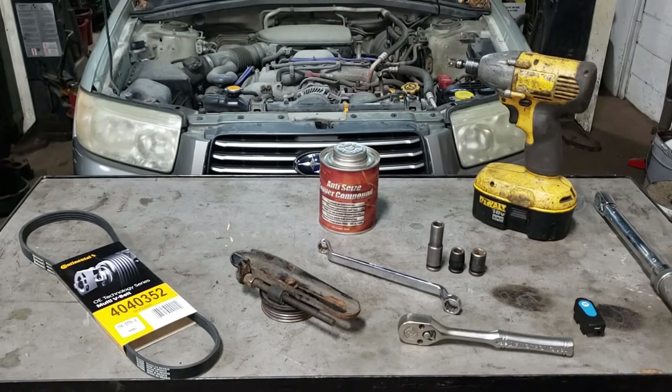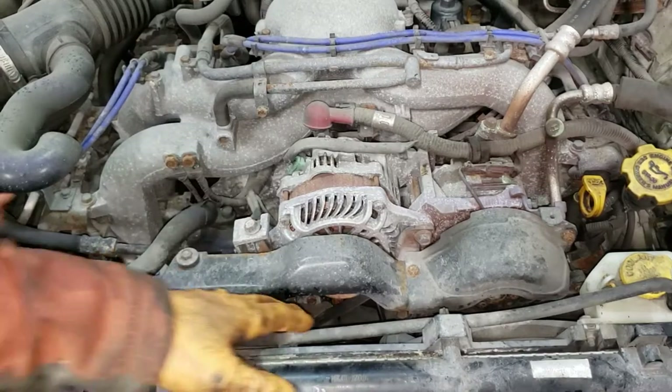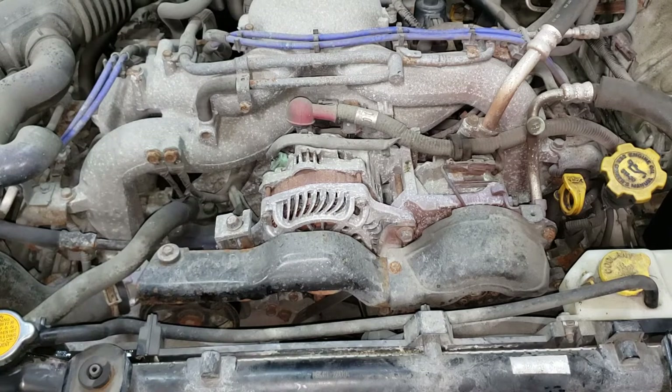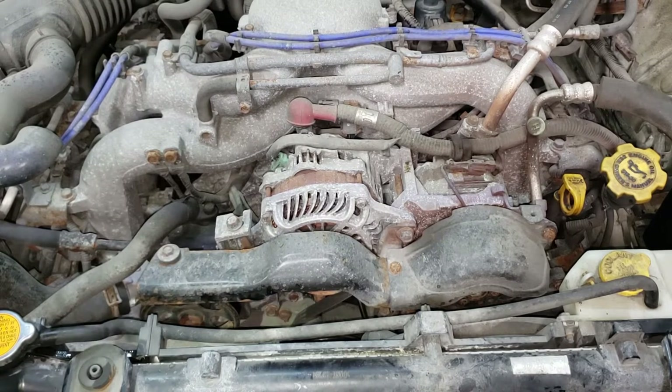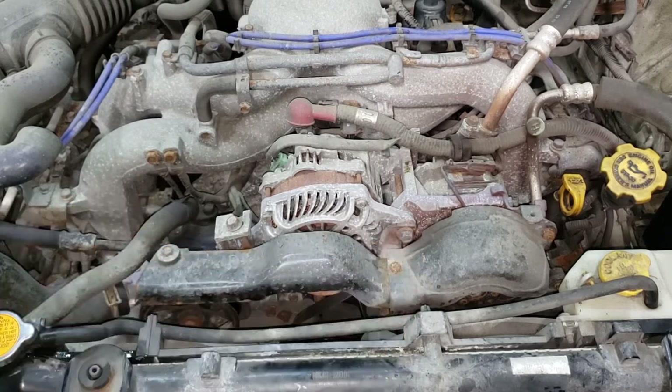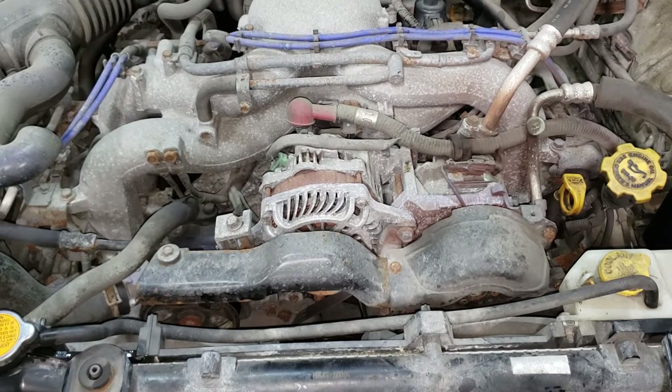Let's go show you what exactly happened to this thing. It's kind of hard to see but there used to be two belts attached to the crank pulley. Currently there is only one belt using the crankshaft pulley properly. The other belt is rubbing against the back of the crankshaft pulley, which is not how this system is supposed to work. I'm going to show you how to remove this bracket as well as that plastic bracket so you can get a closer look.